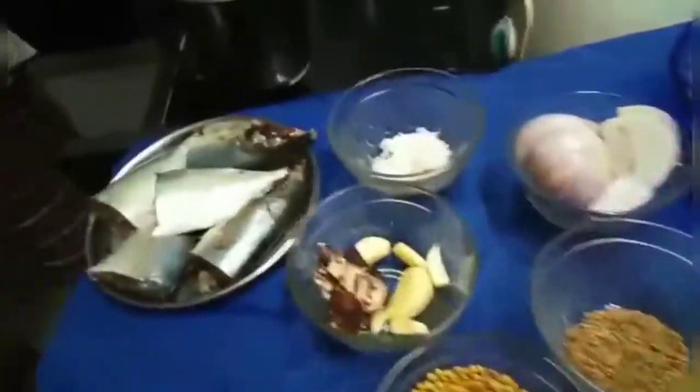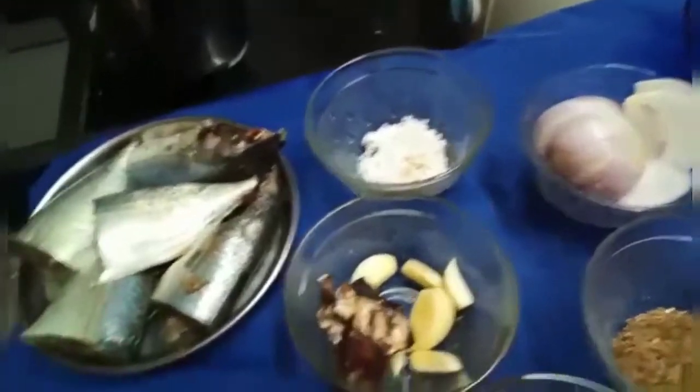Hi friends, today I am going to show how to prepare mackerel curry.